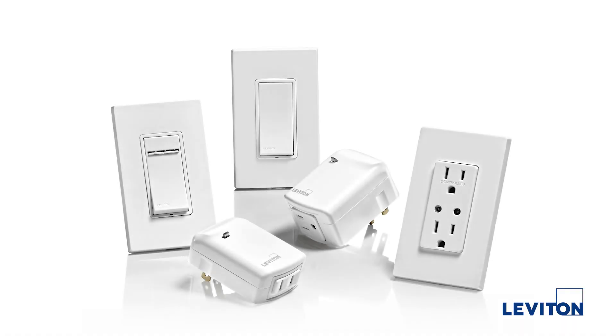The line consists of five different devices. That includes two wall box devices, which is a switch and a dimmer, as well as an outlet. There are also two plug-in devices, which are really easy to install. You simply plug your load into the bottom and plug it into the wall. No wiring needed.